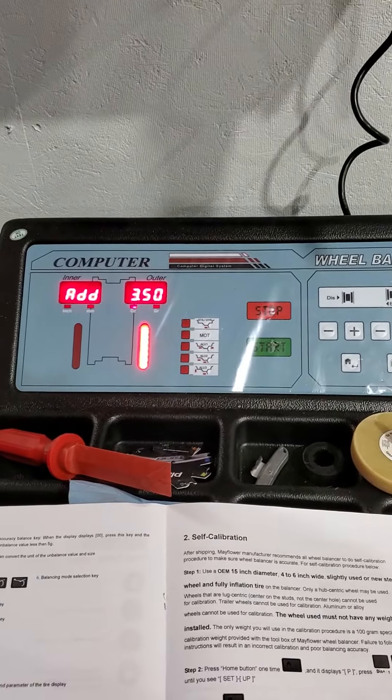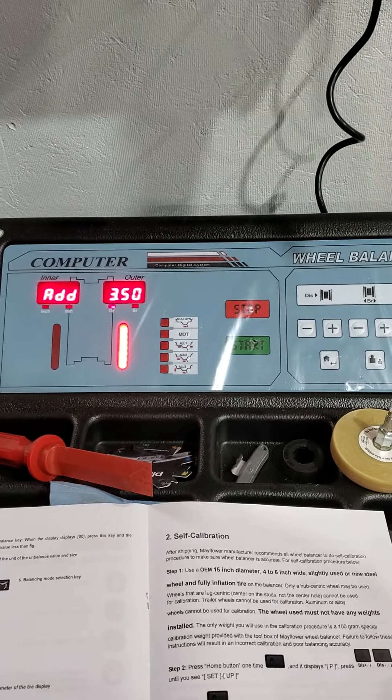So 12 o'clock position on the outer part of the rim — you need to add the calibration weight that came with the balancer.